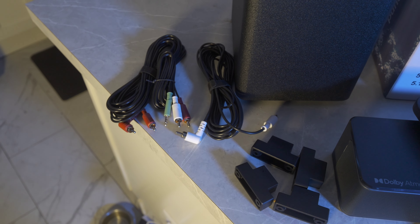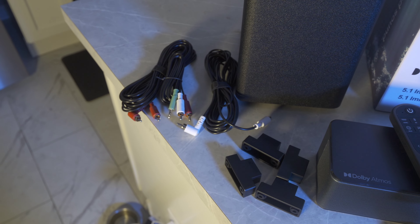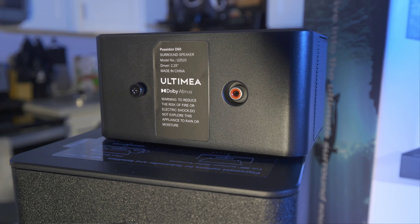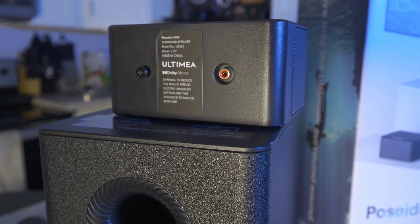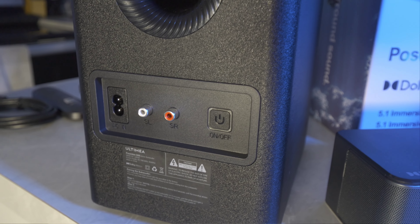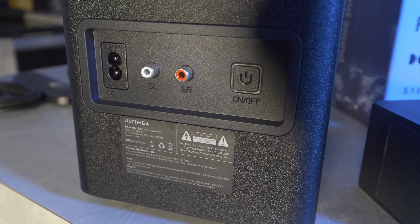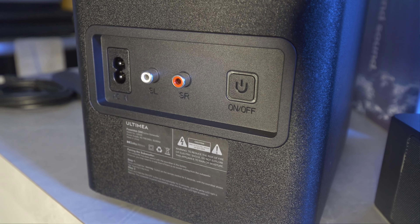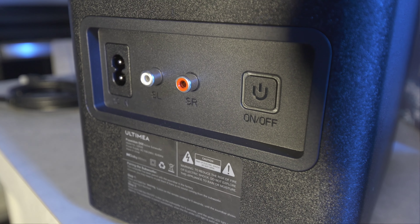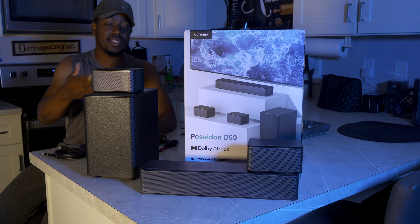You do get a lot of accessories — I'll pull them out right now and zoom in on everything. You have their remote, which has all the buttons you need and all the inputs to select from. You can change the surround volumes for the satellites and the subwoofer volume as well. They also give you an HDMI cord, which is nice to plug up to your TV — you'll want to plug this into the eARC or ARC port, usually HDMI number two.